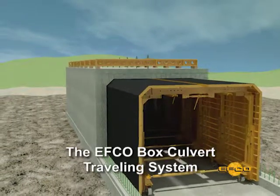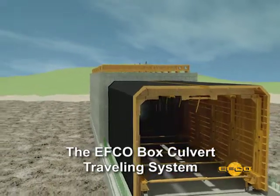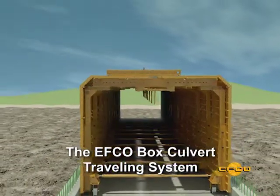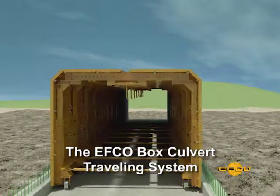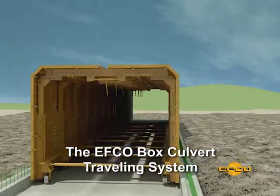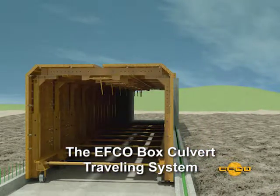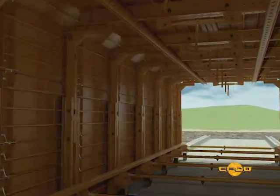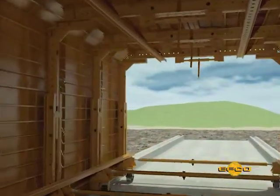EFCO also offers an inside box culvert traveling framing system to be used with the modular Handyforms. This system has adjustable length legs and adjustable length headers. The inside strips easily, is lowered onto wheels, and moves in large sections. The EFCO box culvert traveler system may be a solution that best fits the project requirements.